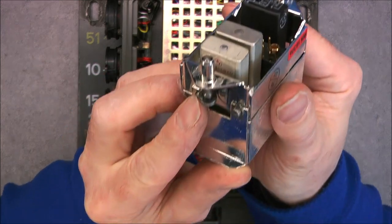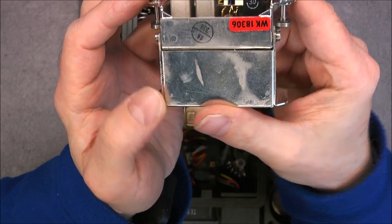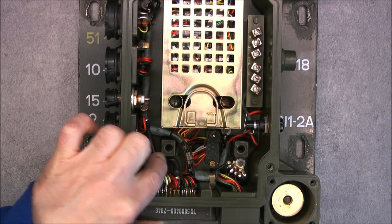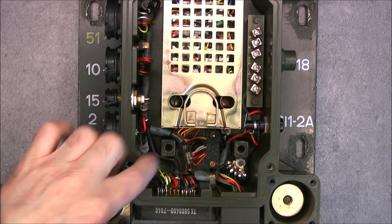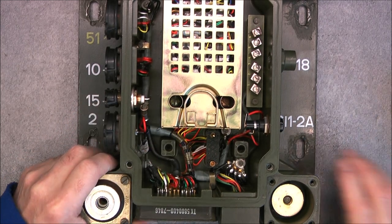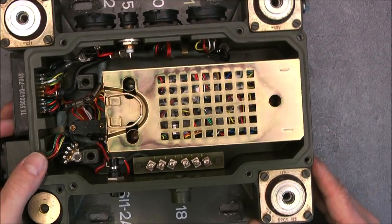This one is branded Schaltbau. You can see the connector, the screw terminals, and really nice wiring everywhere. But now I can undo the power supply unit.